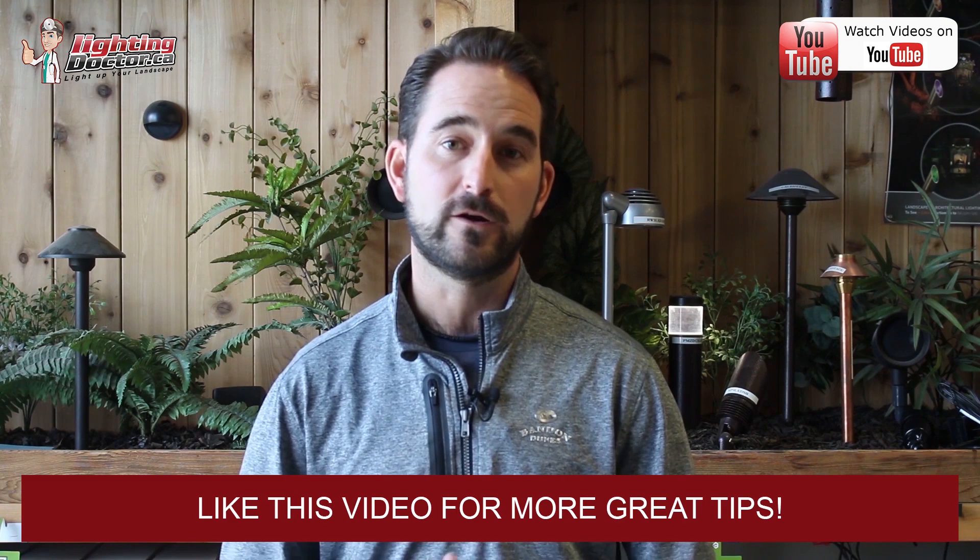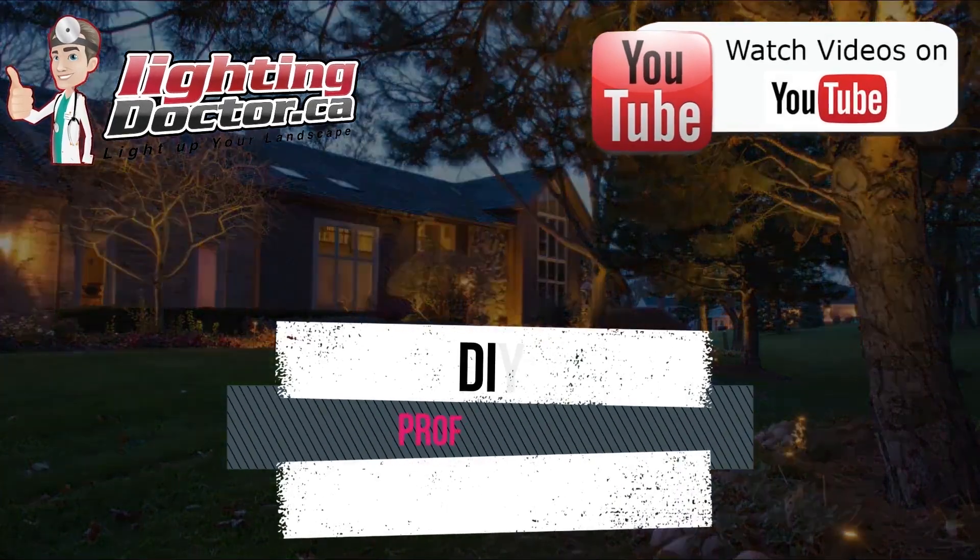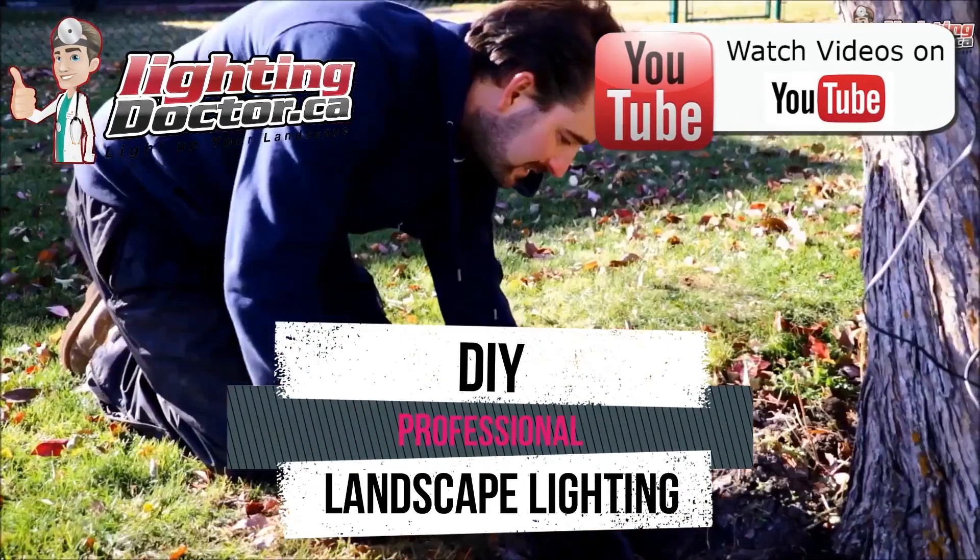go and check out our Try It Before You Buy It offer where you can get a premium quality fixture at a discounted rate with your very own battery pack so you can test out how that light's going to look and feel what a real premium quality light should look like. So go and check us out at lightingdoctor.ca or go watch more videos on YouTube just by searching for The Lighting Doctor.